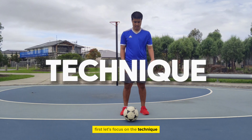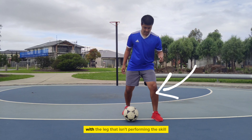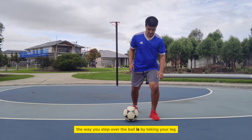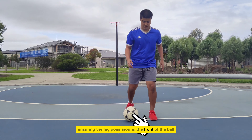First, let's focus on the technique. Stand behind the ball and have a slight bend in your knees. Step to the side of the ball with the leg that isn't performing the skill. Take your other foot — the one performing the skill — and step over the ball like shown. The way you step over the ball is by taking your leg all the way around the ball, ensuring the leg goes around the front of the ball.